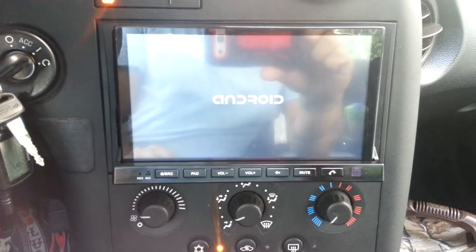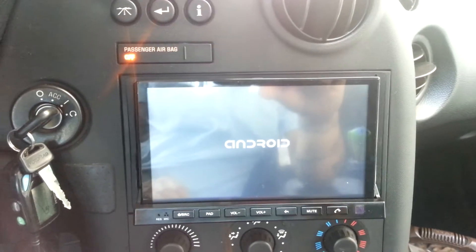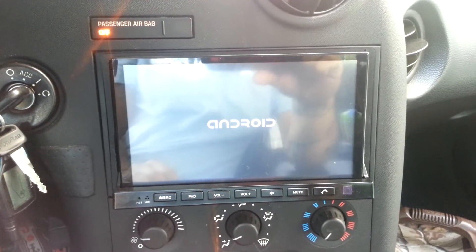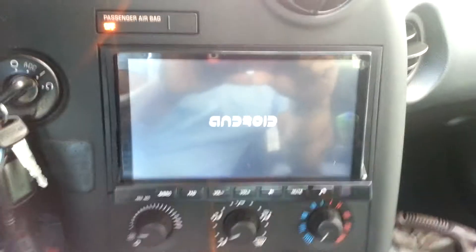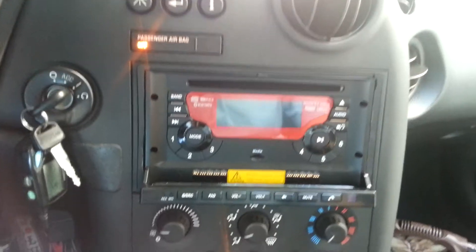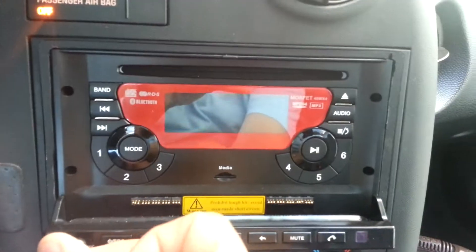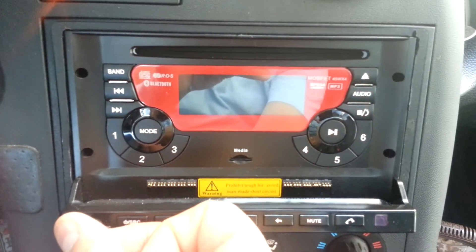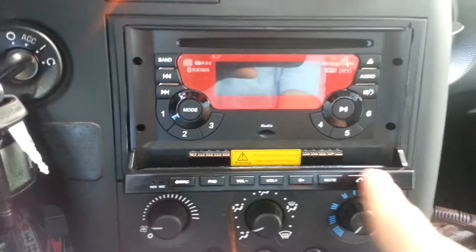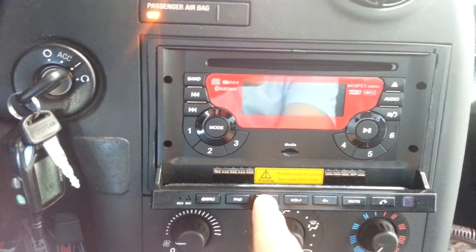I've also tried to see if it will recognize the GPS when I have the tablet in or the pad. It still doesn't recognize. Again hit reset, but the unit will not power on.